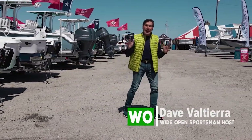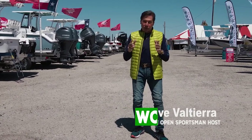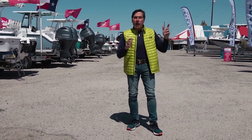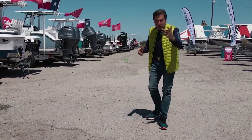Hey guys, Dave Valtierro, Wide Open Outdoor Adventures, Wide Open Sportsman on YouTube. I'm over here in Corpus Christi at the boat show over here by Bob Hall Pier. They've got all these boats lined out, they've got booths in the back. Check it out, let's go.